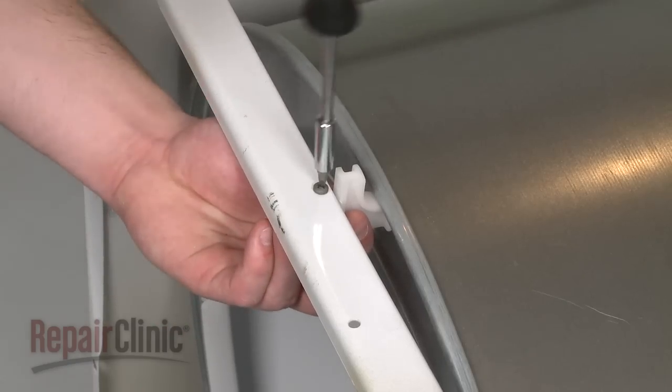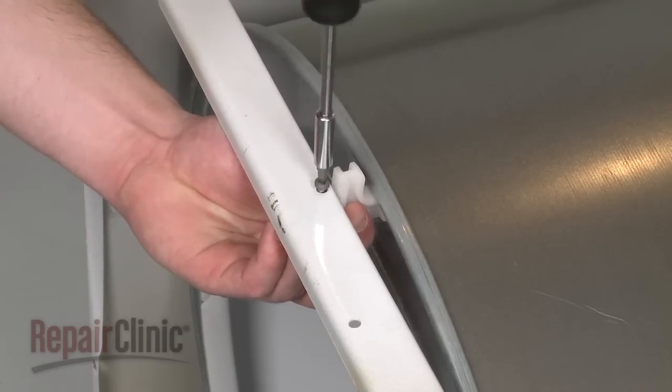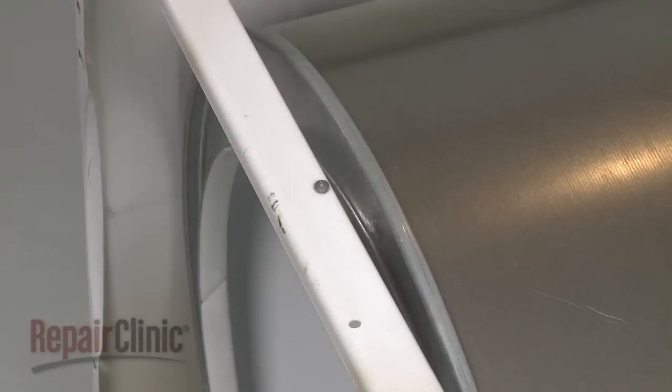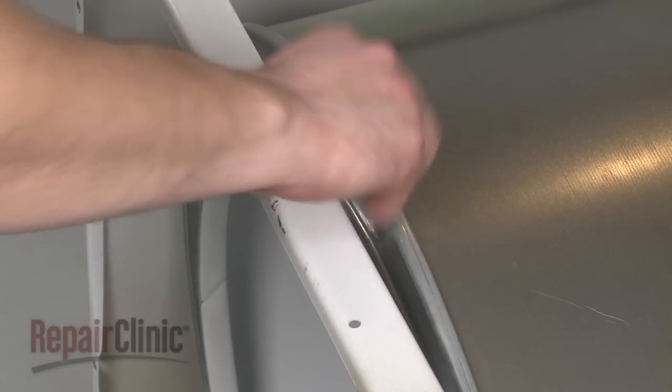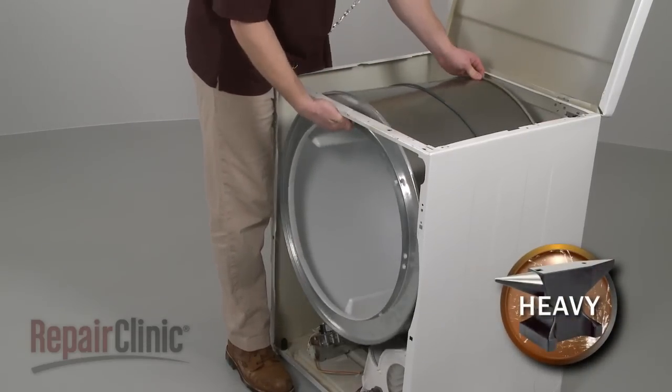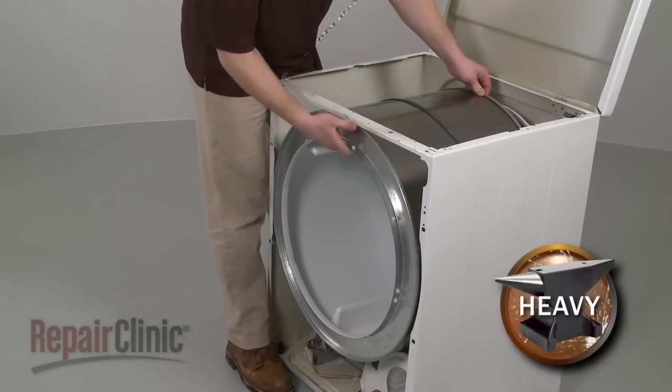If applicable, detach the spacer at the front of the cabinet by removing the mounting screw. Now use the belt to help lift the drum up and out, and discard the old belt.